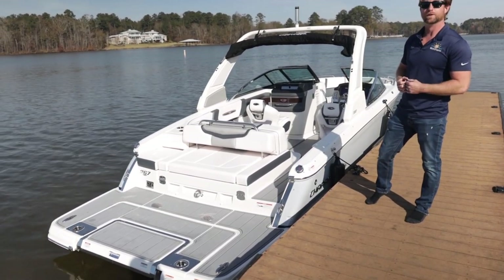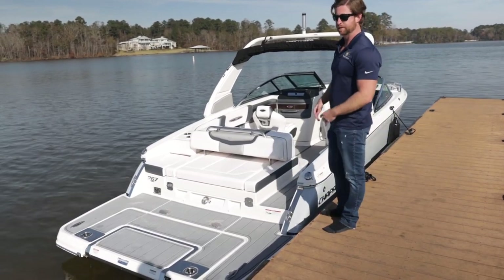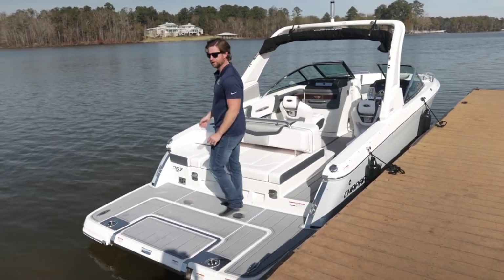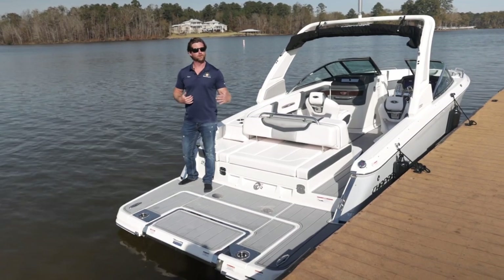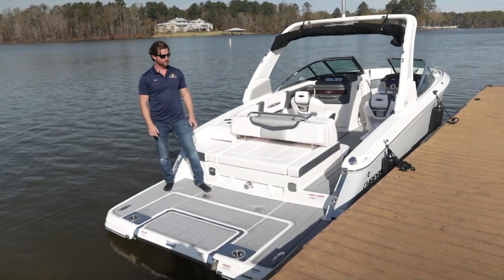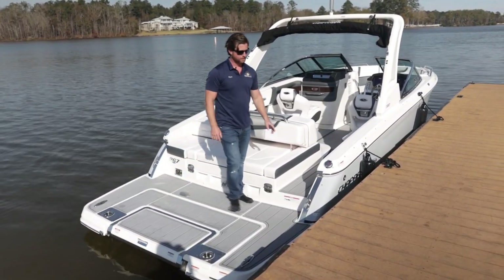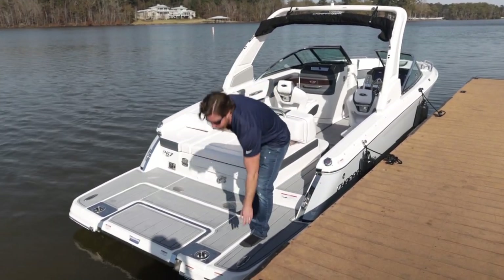When they went to the Infinity Power Step — something Chaparral's known for — they didn't want a narrow swim platform. When I board it, I'm only stepping across about four inches from the dock. It's really stable as I walk across. It's really safe if it's wet because it's covered in sea deck material so you don't slide. We have oversized six-inch cleats here on both sides to tie up to as well.